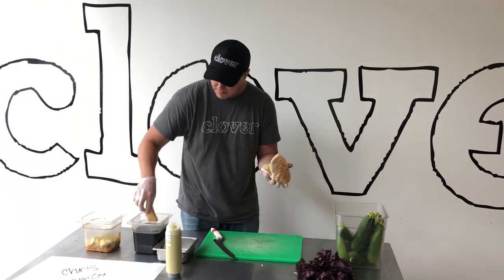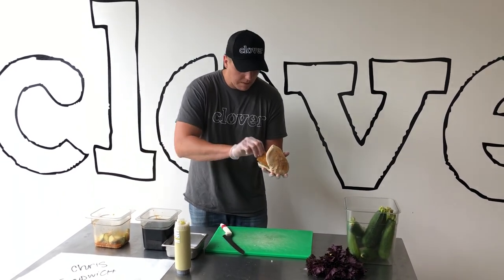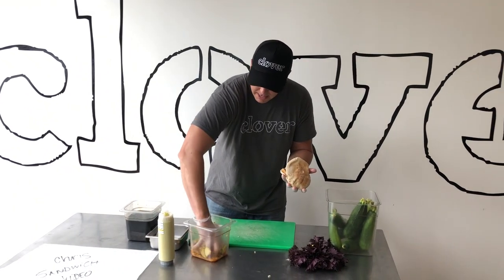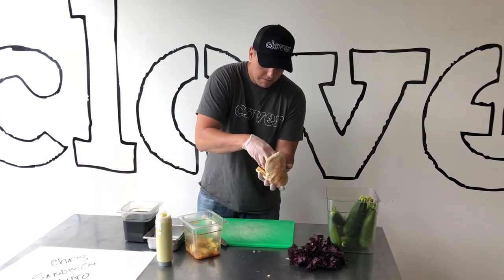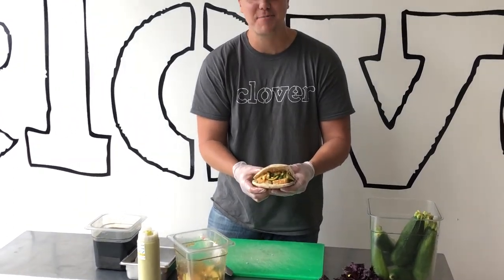It'll make it really soggy. But you do want to make sure you get the tofu completely coated. And from there we'll take a little bit of this zucchini salad and mix it up. That's how I make this zucchini sandwich.